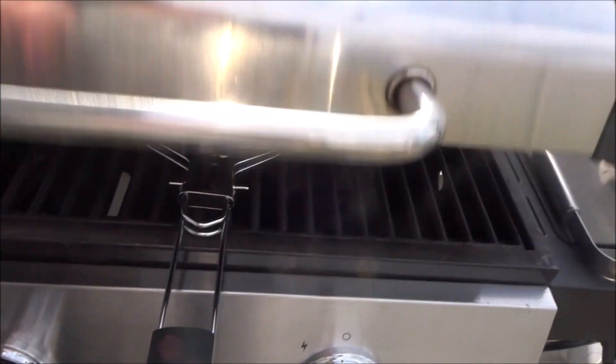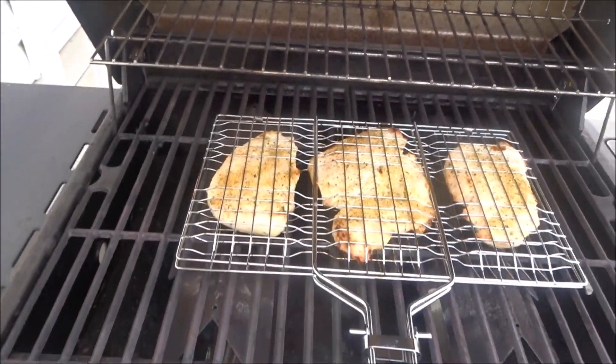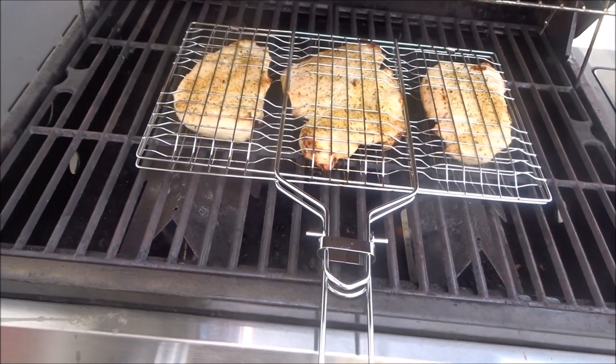Hey guys, sitting outside. We're getting ready to barbecue some chicken, some bell pepper and onion. I'm making some mac and cheese. And I'm going to have a cucumber salad. Here's the chicken out on the grill. I'm going to go get the bell pepper and onion put up there on that little rack. I think that'll be good.